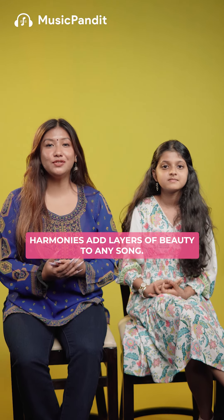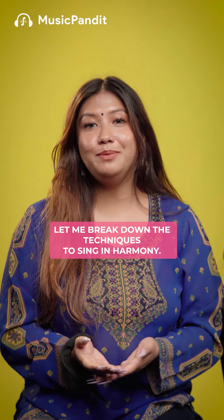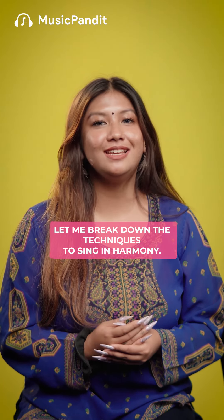Harmonies add layers of beauty to any song. It sounds so pretty, but how difficult is it? Let me break down the techniques to sing in harmony.